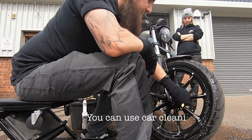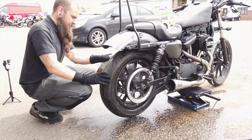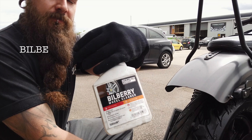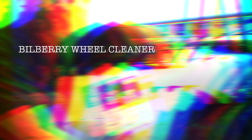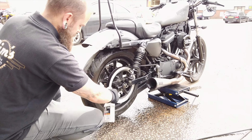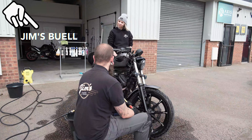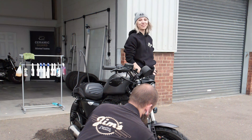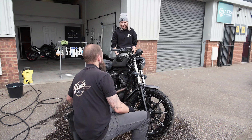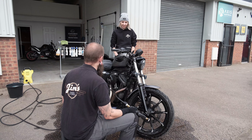Yeah, it'll all be the same stuff. Soap for a car is soap for a bike. Wheel cleaner is wheel cleaner. Do you ride much? Not enough — nowhere near as much as I'd like. I almost hit the wall of shame at the MOT place because of how few miles I had done between MOTs.